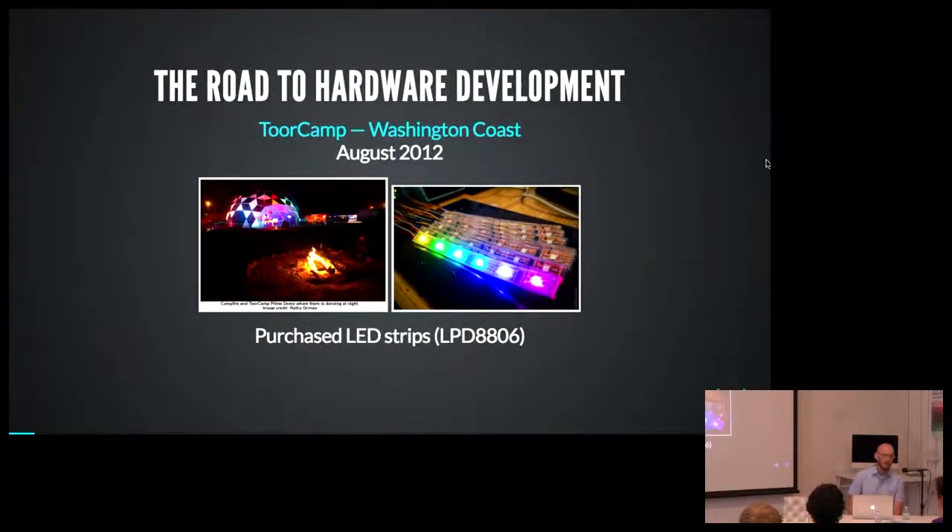I'm pretty late to the whole hardware scene. I was first exposed to this in 2012 when I went to an event called Tour Camp, which takes place in Washington — it's a campout for hardware people. It honestly blew my mind. I was in kind of a dark place back then and didn't know how much I needed this. It was really great to connect with people doing creative things with hardware. This was also the first time I saw addressable LED strips — addressable in the sense that you can set each LED to be whatever color you want, so you can create motion and effects on the strips.